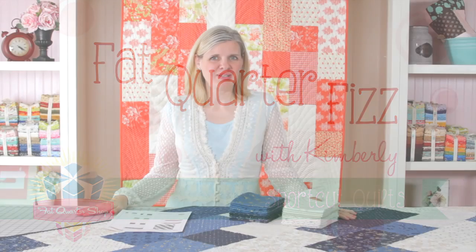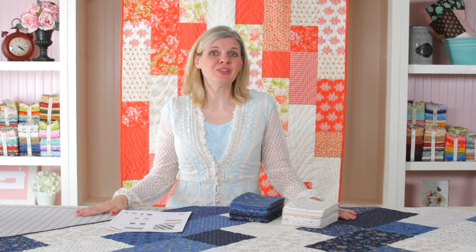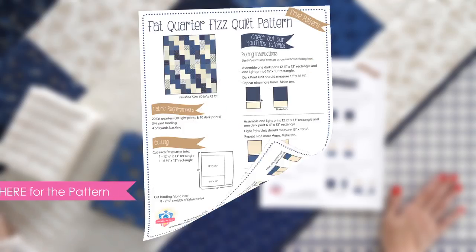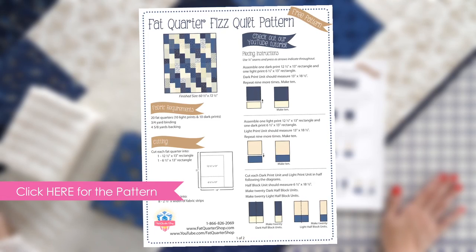Bubble up and get excited! We're about to make the Fat Quarter Fizz. All you need are 10 light and 10 dark fat quarters. Download the pattern at Fat Quarter Shop and let's get to it.